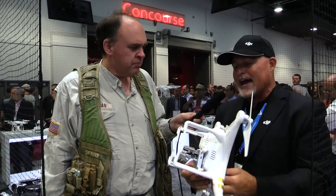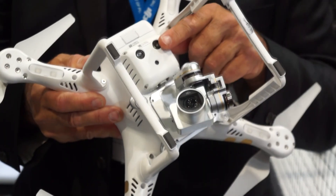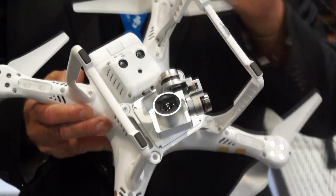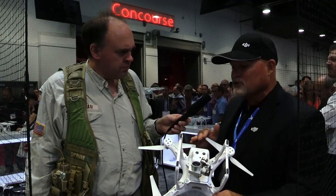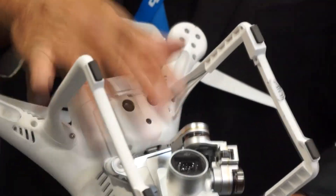The Phantom 3 also has a visual positioning system. So if you're flying indoors with no GPS satellite — like we're doing at this event today — you'll be able to hover over the floor because it's going to pick up a pattern or a texture with a camera on the bottom and a sonar system on the bottom.